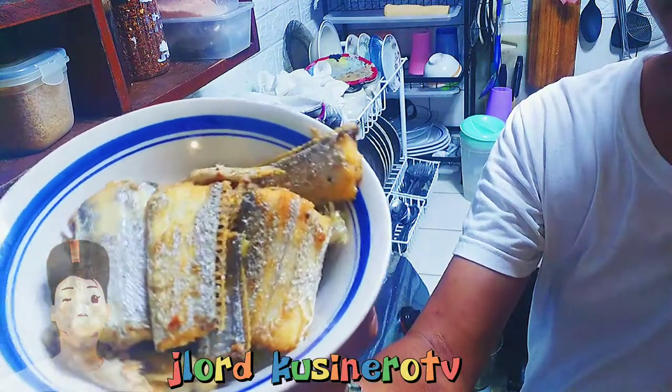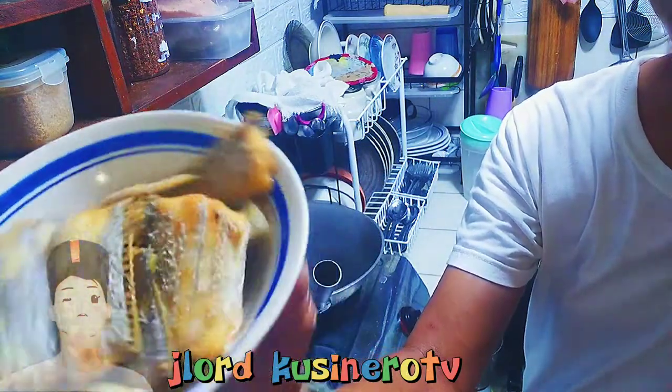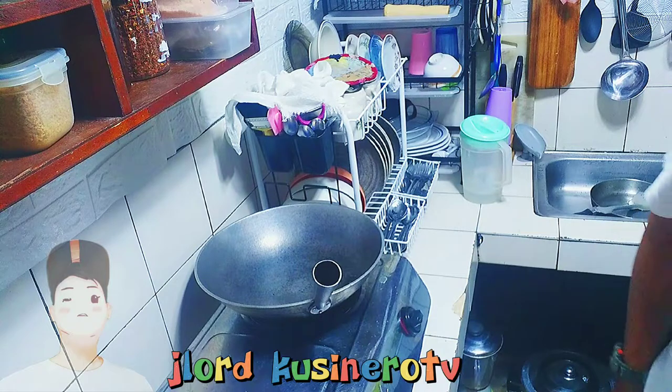Pinirito ko na siya kanina, hindi ko na pinakita sa inyo. Pero ganyan lang — parang pritong konti lang, hindi masyadong prito. So, yan. Lagyan mo na tayo naman ng pika.